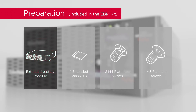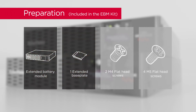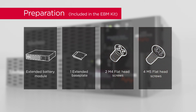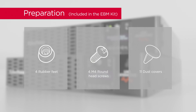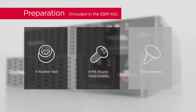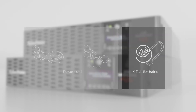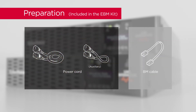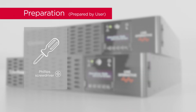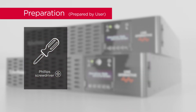For the extended battery module, prepare: one extended baseplate, two flat head screws, four flat head screws, four rubber feet, four round head screws, eleven dust covers, power cords, BM cable, and a Phillips screwdriver with insulated handle.